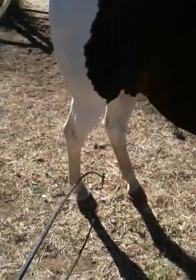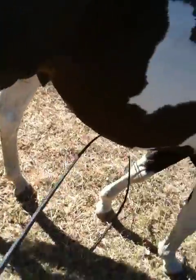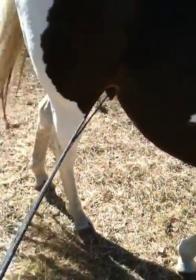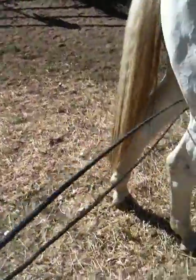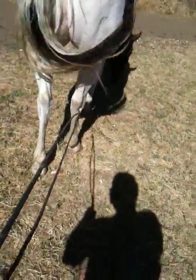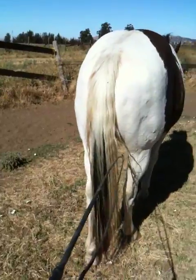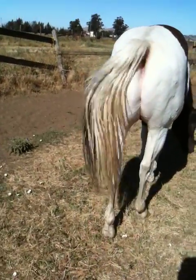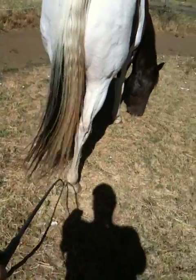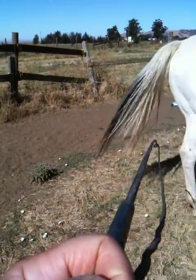There was a guy that was killed — or seriously injured — doing this. He watched a tape or went to a clinic where somebody said use a bamboo stick to see if your horse will kick. So he walked behind the horse and touched the horse's back leg. The horse kicked, and the bamboo stick stabbed him right in the chest or shoulder area. I'm not sure if it killed him or injured him badly, but because he didn't think of the consequences and was just doing what somebody told him — he didn't think about using a flexible whip instead of a rigid bamboo pole from behind.